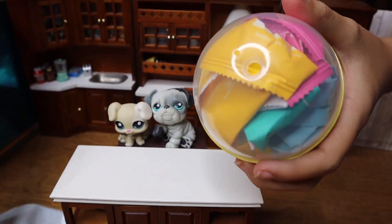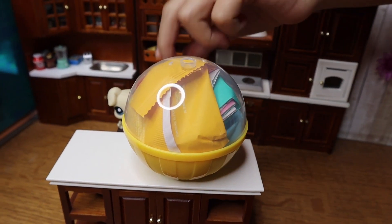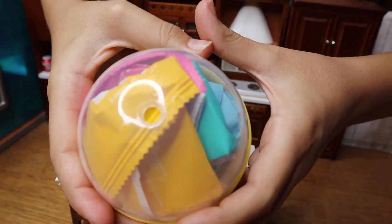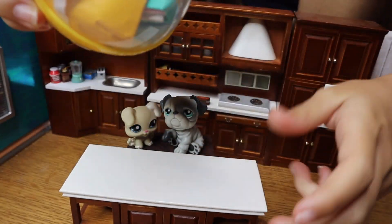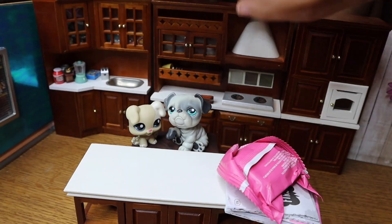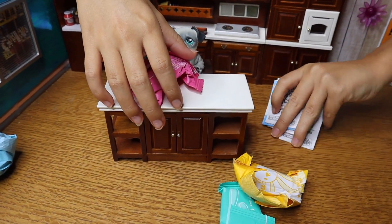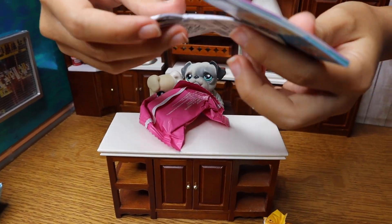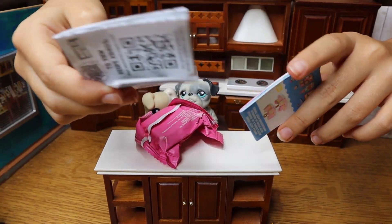Now we can just start tearing from here and it comes right off. All right, let's crack the egg. Let's put it back together and crack it like a real egg — just like that. And all our ingredients go flying out! These little things — we don't really use these at all, so we throw them in the trash.